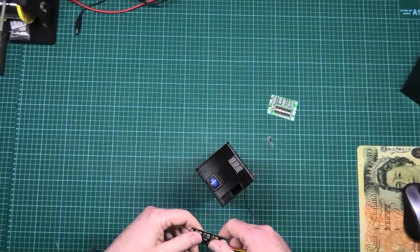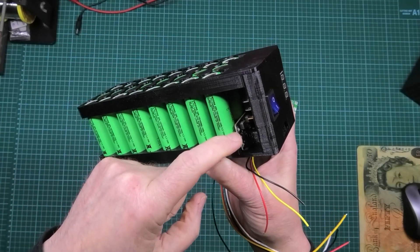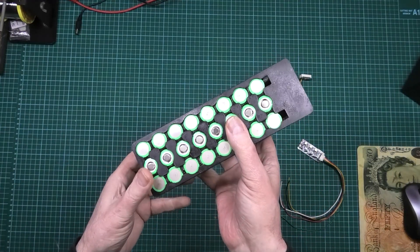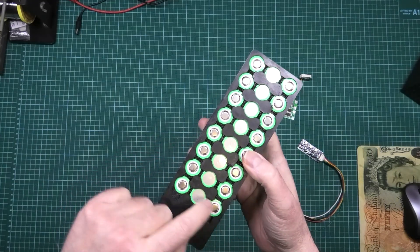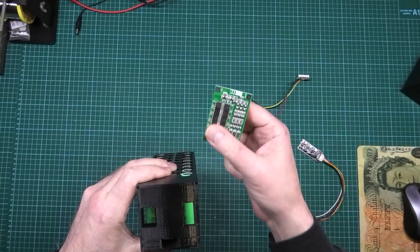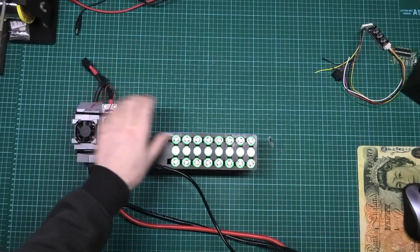The voltage indicator slots in and can be held in with glue, then the BMS goes in and it's finished. This BMS does actually slot in and fit. I like this one because it's got LEDs, which give you an indication of what's happening. Now before I put the cells in, I need to spot weld everything up. I'm going to be wiring it as though I'm using the BMS.